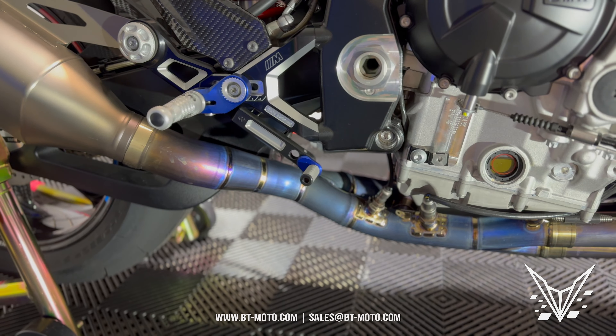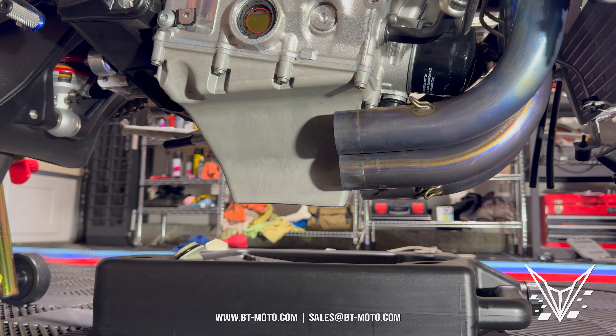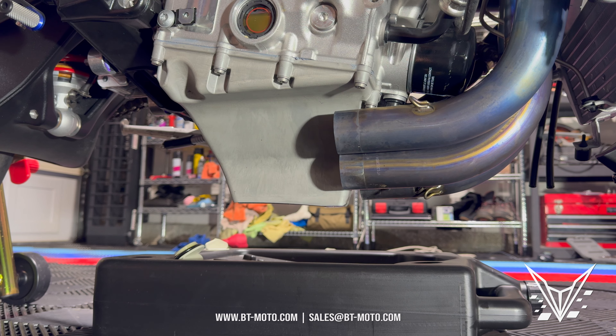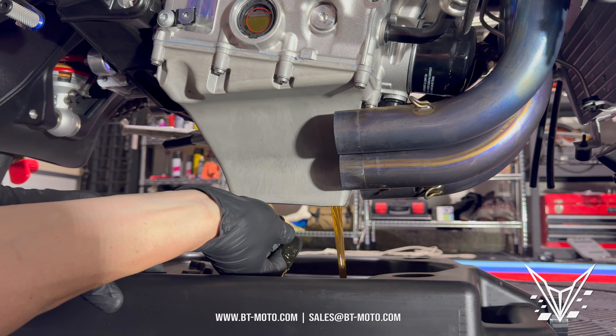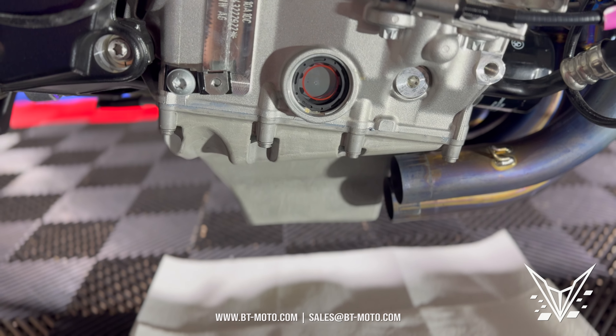Now that you've removed the belly pan, it's time to remove the exhaust so we can get to the oil pan itself. Now you've got the exhaust off — it is important to drain the oil now. Make sure you have an oil pan that holds at least five quarts, and you want to take a T50 to remove the oil drain plug and the oil will just start draining out.